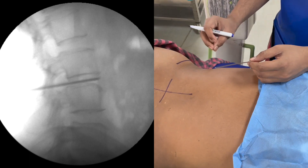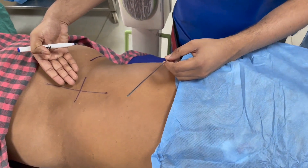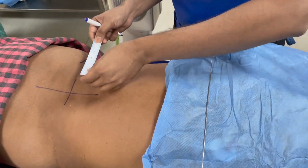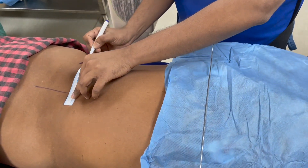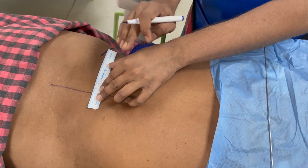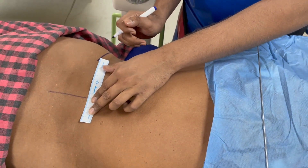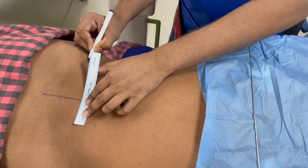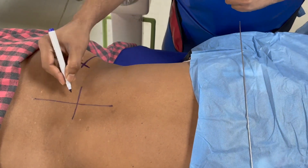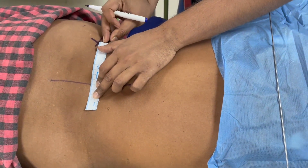Our entry point will be on this third line, but the exact location depends on which level we are accessing. For L5-S1 or L4-L5, the entry point typically lies at 12 centimeters from the midline — take your scale, mark 12 centimeters, and where the line ends is your ideal entry point. In this case, since it is L3-L4, we don't want to go too lateral, so we start at about 10 centimeters from the midline. That intersection is our entry point.